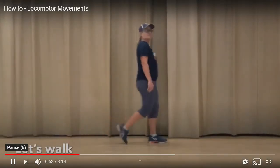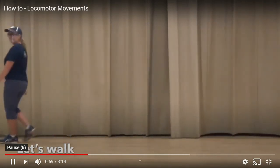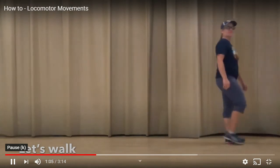First we're going to warm up and we're going to begin by walking. So get up and walk across your living room or across your yard or your driveway, wherever it is you are going to move today.